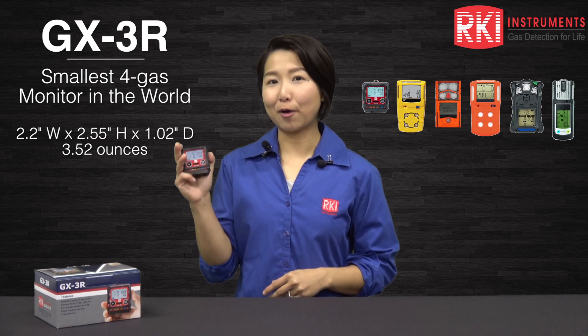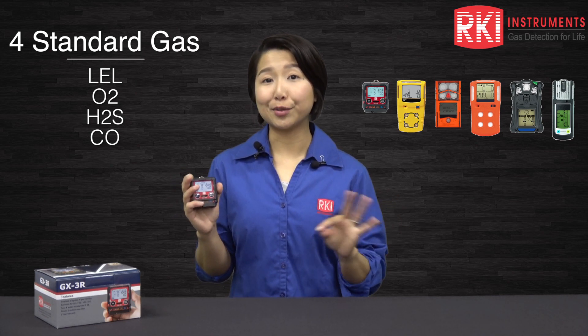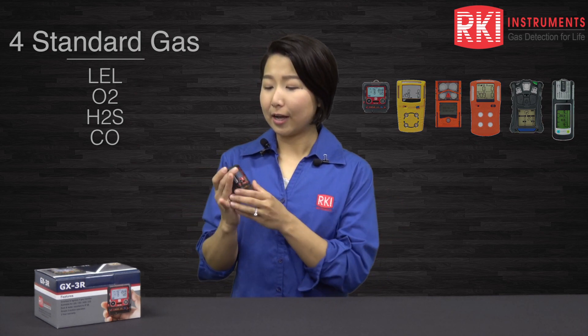This is currently the smallest four-gas unit in the market. The unit can do your standard four-gas: your LEL, O2, H2S, and CO, and the sensor technology has also been improved on the unit.